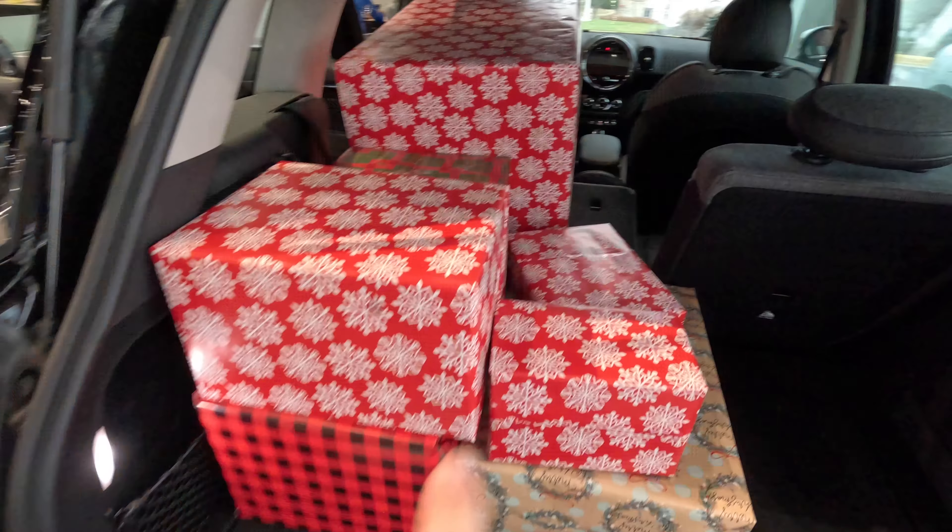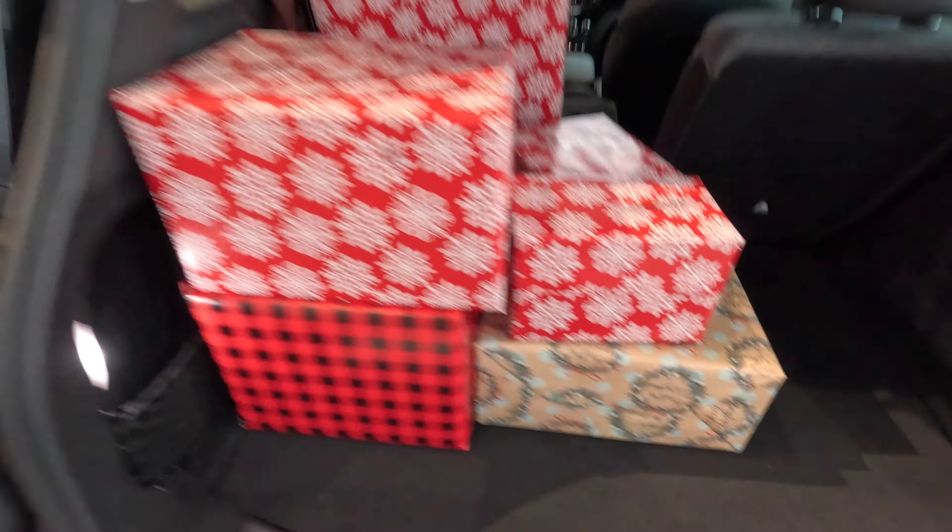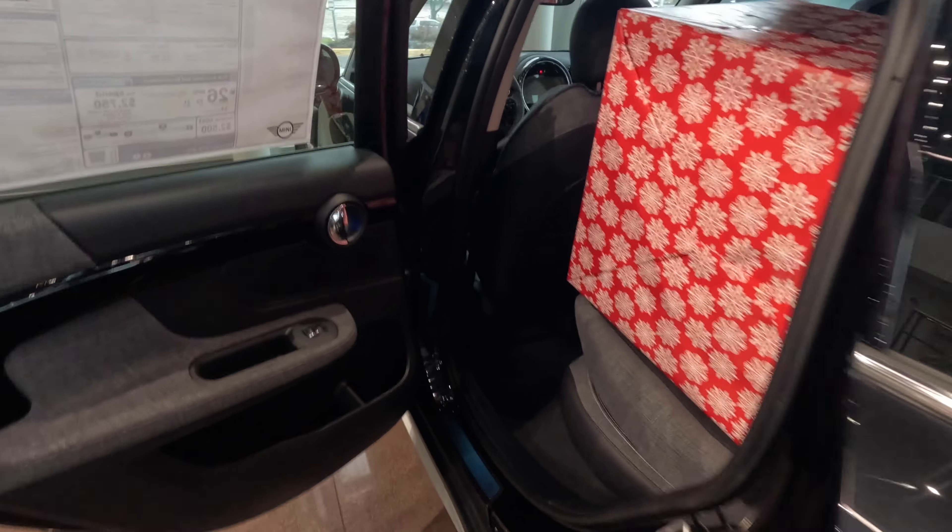And there you go. We got all of our presents loaded up in the car and we didn't even have to raise the load floor to do it. Looking good.